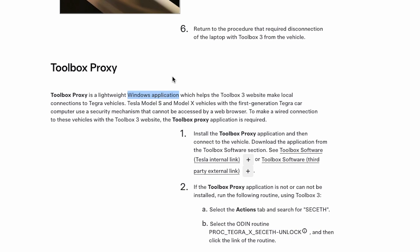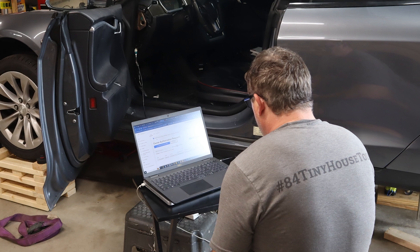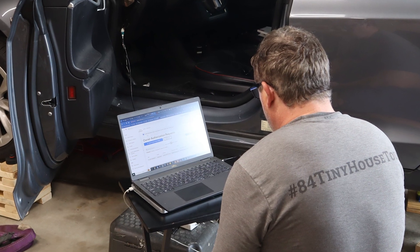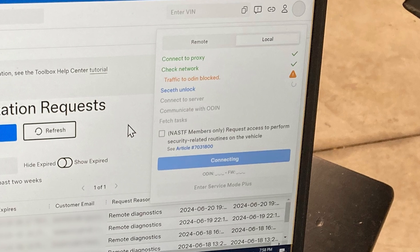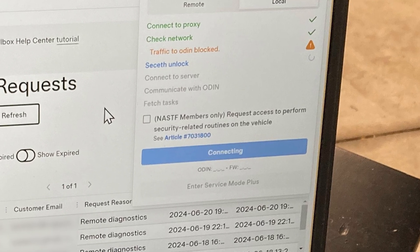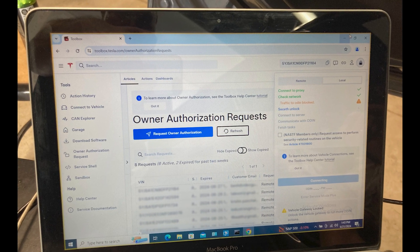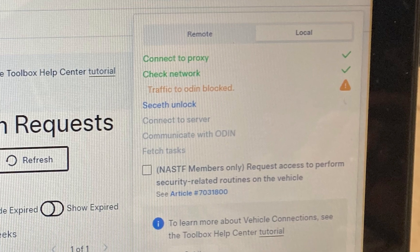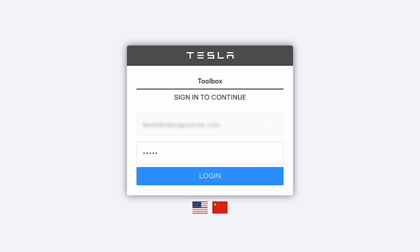We then used my brother's work laptop, and again we simply could not connect. Unfortunately, in the Tesla Toolbox software it doesn't give you an error or say why you're not connecting — it just doesn't connect, and that's really where the frustration comes in. You try different things, nothing works, and there's no new information as to what else to try. Eventually we ran the software on my Intel Mac laptop running Windows 10 — it's a little slow but it runs natively with the proxy software in the background, and we were finally able to connect.